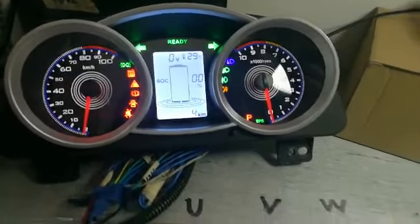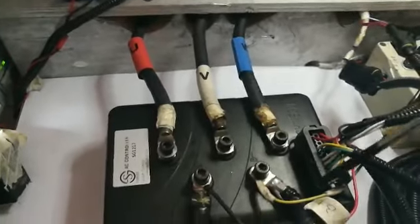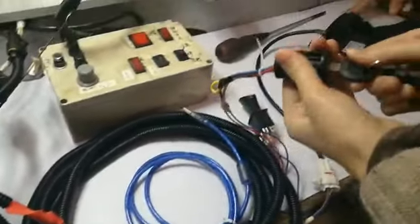Now, I will show you how to check the error code. Firstly, we make sure the wire is well connected. Then, we turn on the T-switch.